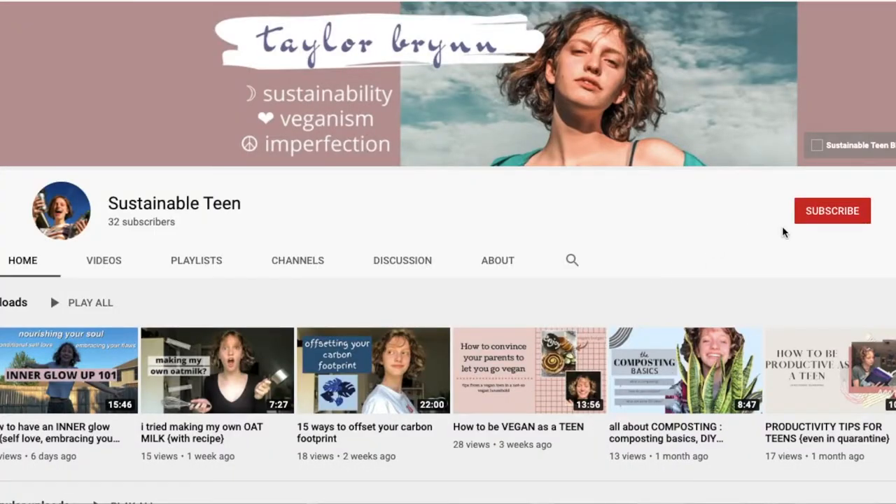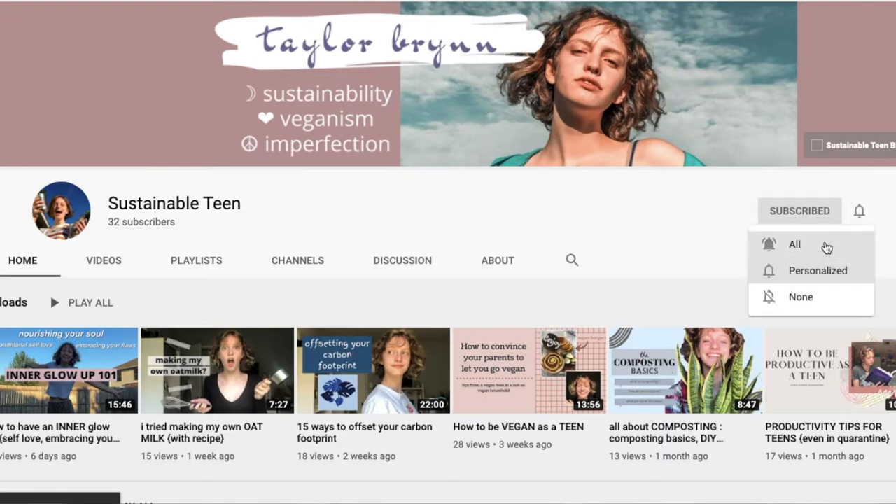Hello beautiful humans! I'm Taylor Brin, a teenager passionate about veganism and sustainability. Today's video I will be showing you how I make my own paper out of old paper. I think I mentioned this in a past video and some of you wanted to see the process, so here's an example.